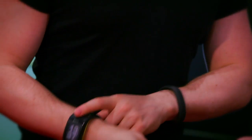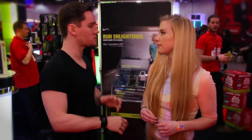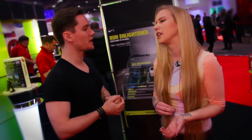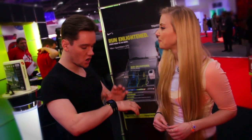Now this watch is specifically designed for running. It's got all of the standard Nike Plus stuff in it as well, so it will work out your pulse and all that sort of stuff — like a heart rate monitor, which is really useful. But the main point of it is it's actually got TomTom GPS built in.